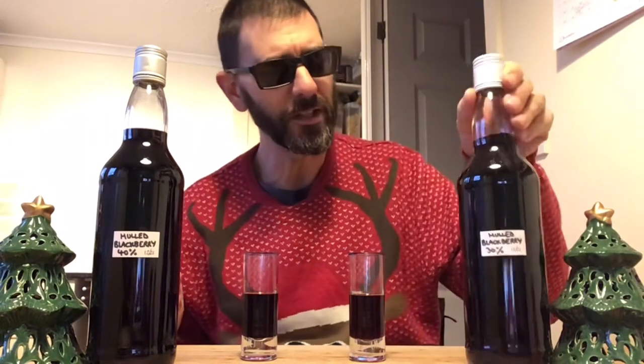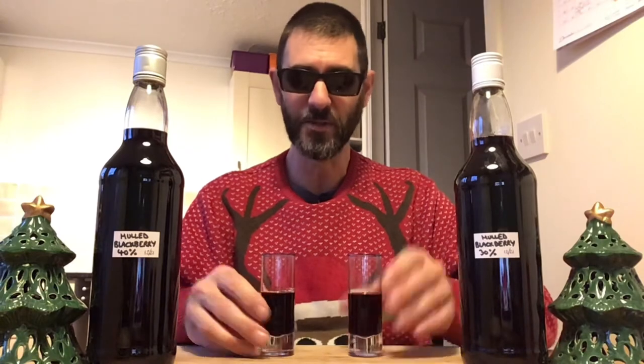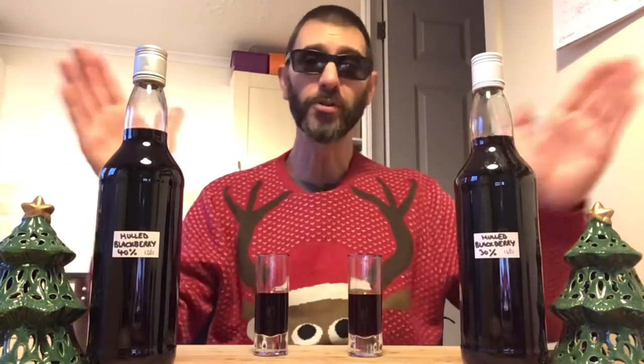That is fantastic again, and believe it or not this one is actually a lot more peppery and spicier than the one infused with the warm water. Let me just double check that — yeah, it is! Wow, I am so impressed with these two — absolutely brilliant end product. This will definitely be on the hit list of tipples over the festive period. Thanks ever so much for watching, and until next time make sure you keep on shining.